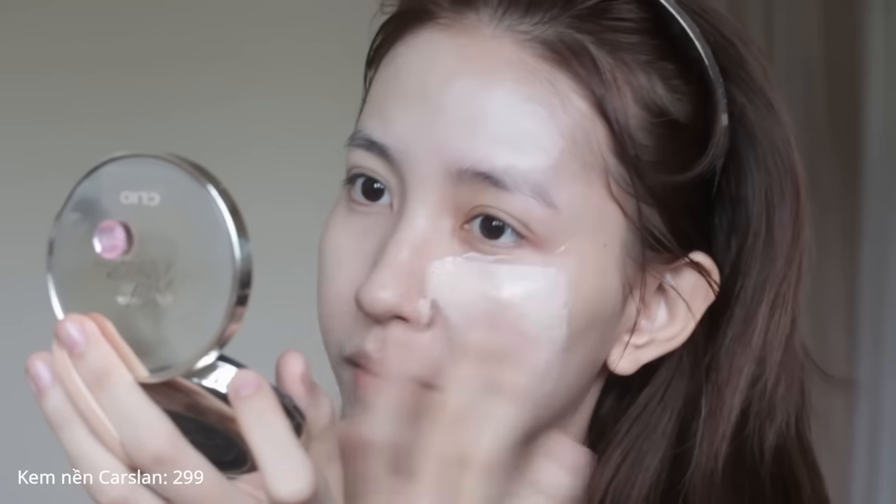Tiếp theo đối với nền, mọi người hay gặp tình trạng chọn nền quá trắng hoặc quá tối. Khi nền sáng hơn so với những vùng da khác, tổng quan khuôn mặt nhìn rất già. Mình từng gặp vấn đề mặt trắng như ma. Bây giờ sau khi rút kinh nghiệm, mình sử dụng kem nền Perfect Diary kết hợp với kem nền Caclan - hai sản phẩm phù hợp cho mùa đông vì không quá kiềm dầu và vẫn tạo độ dưỡng ẩm trên da.